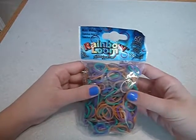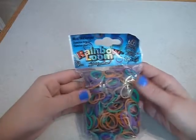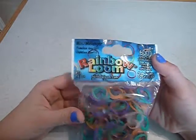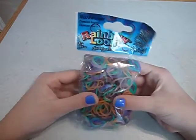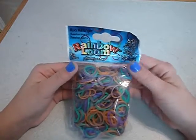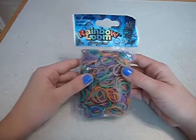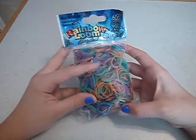Hey guys, it's Loom with Jay here, and today I'm going to be doing a review on these super cool new chameleon bands. I love how the logo on here is new, so it's really cool. And I'm just going to be doing a review on how the color changes and stuff like that.